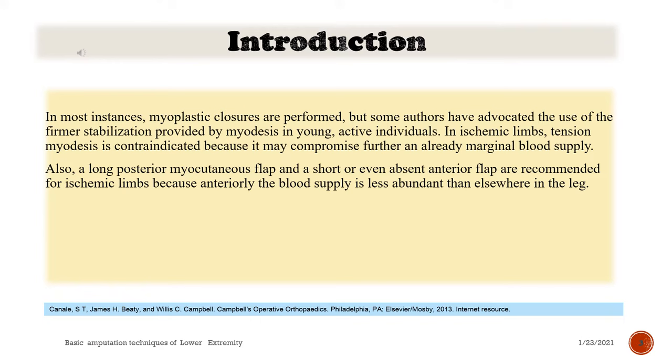In most instances, myoplastic closures are performed, but some authors have advocated the use of the firmer stabilization provided by myodesis in young, active individuals. In ischemic limbs, tension myodesis is contraindicated because it may compromise further an already marginal blood supply. Also, a long posterior myocutaneous flap and a short or even absent anterior flap are recommended for ischemic limbs because anteriorly the blood supply is less abundant than elsewhere in the leg.